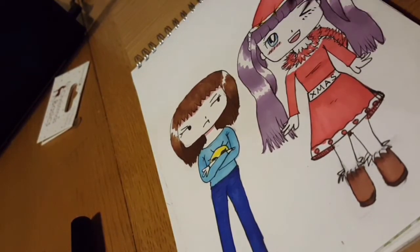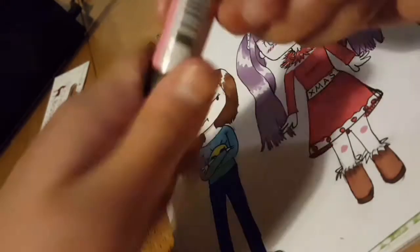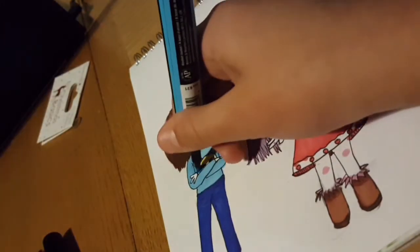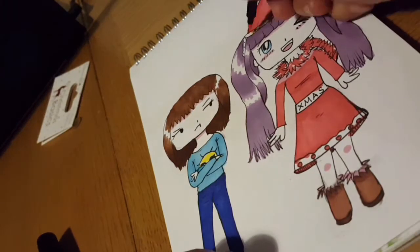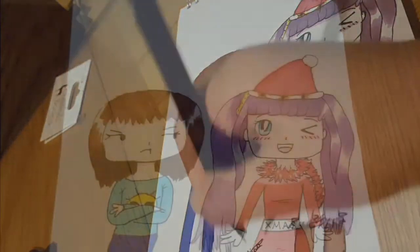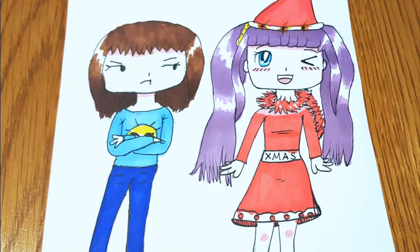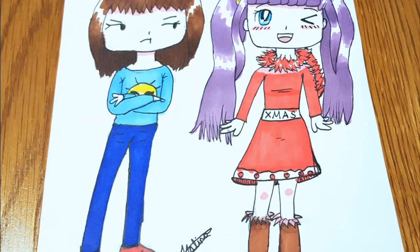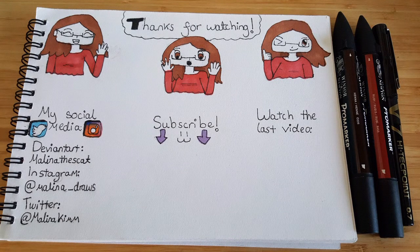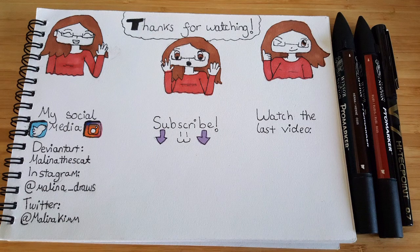Then I add shading on the skin where necessary, some bits for the knees, and I use this pink quite a bit in this phase. Then I just sort of go over everything, do some bits for the shoes, and then my signature. Thanks so much for watching — like, comment and subscribe and I'll see you guys in the next video. Bye!